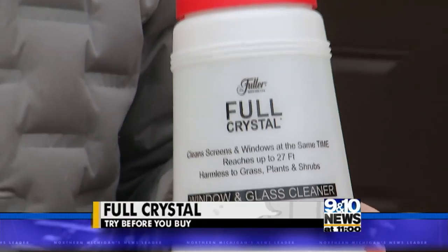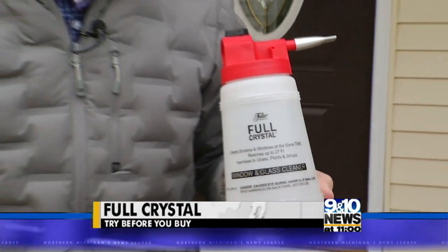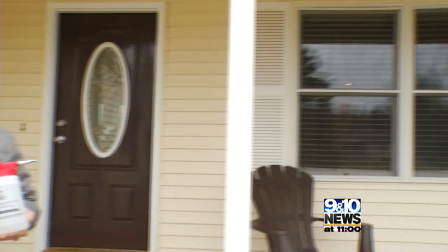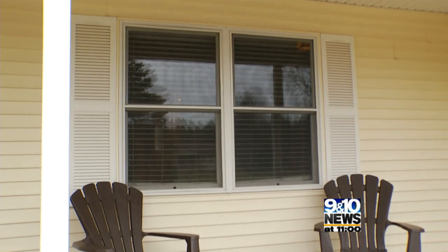We're always looking for a product that makes your life easier, and Full Crystal could be one of them. Use this to spray your windows and clean them with no scrubbing involved.